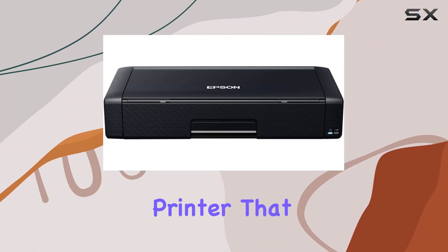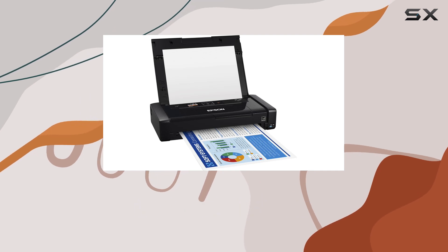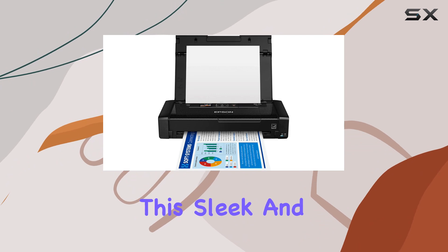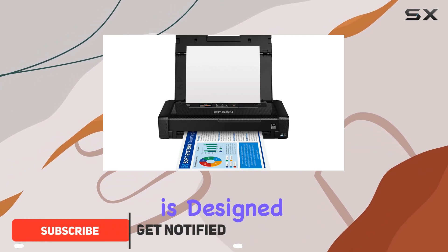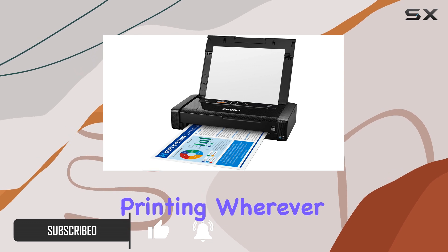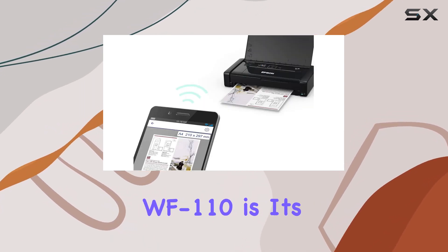Looking for a reliable mobile printer that doesn't compromise on quality or convenience? Look no further than the Epson WorkForce WF-110 wireless color mobile printer. This sleek and compact printer is designed with the modern professional in mind, offering fast and effortless printing wherever business takes you. One standout feature of the WF-110 is its flexible battery charging options.